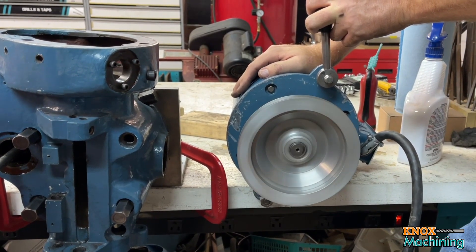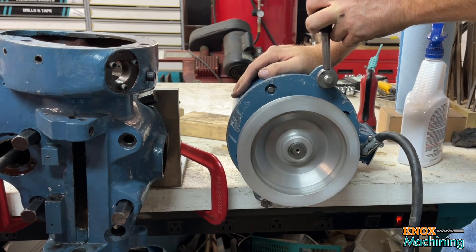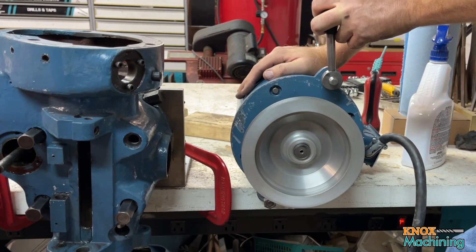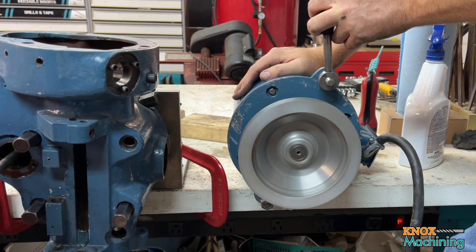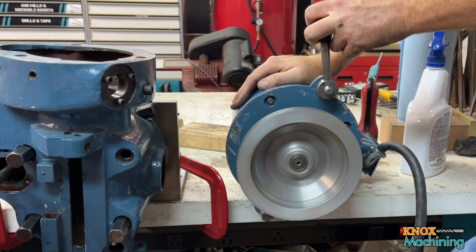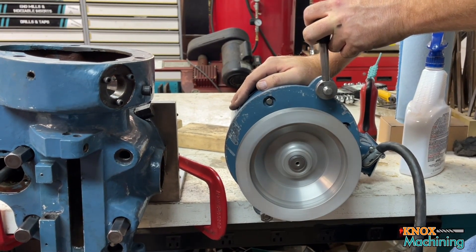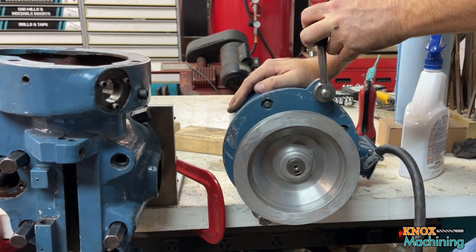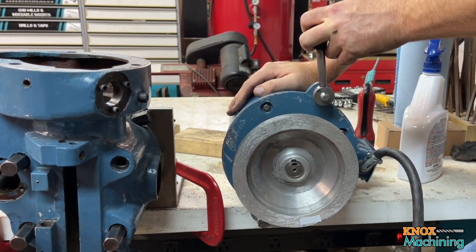Now it starts doing this stuff. I'm not exactly sure what's going on here. It looks like to me maybe one of the phases is dropping out. I'm not sure if it's the VFD or if it's the motor itself. It seems to run all right when we hook it up to straight mains. I'm going to try hooking this up to a known good VFD and see what that does, but if anybody has any opinions out there, hit me back and let me know what you think.